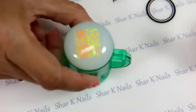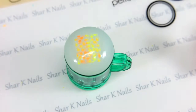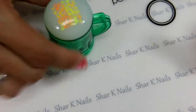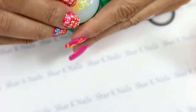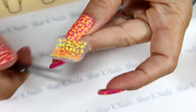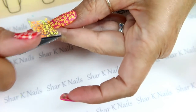Now, with the same neon yellow and orange I stamped the whole flower design that goes with the little flower, and I made a decal. I want to put this one on my middle finger. I'm going to speed this part up.